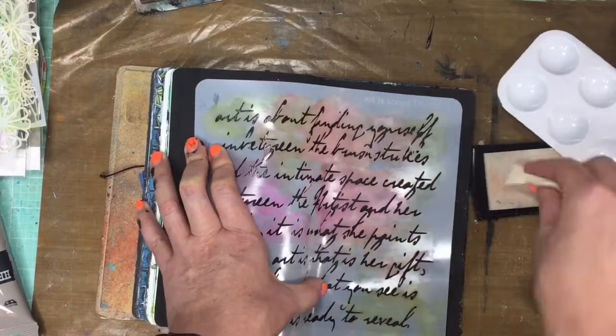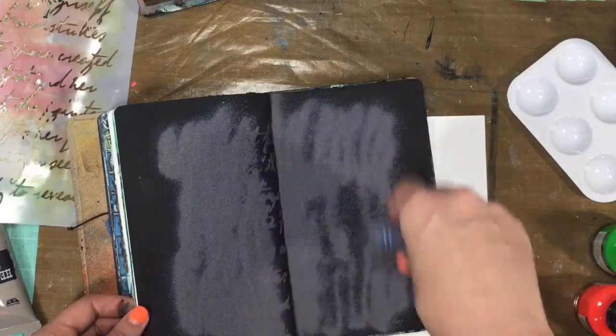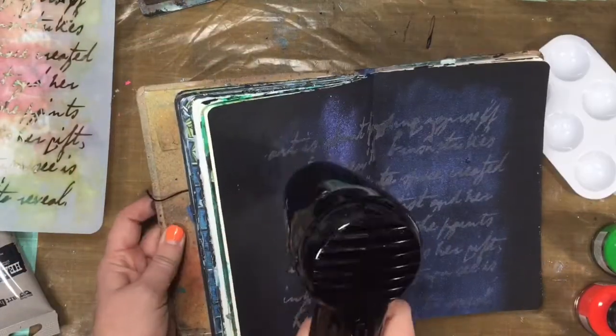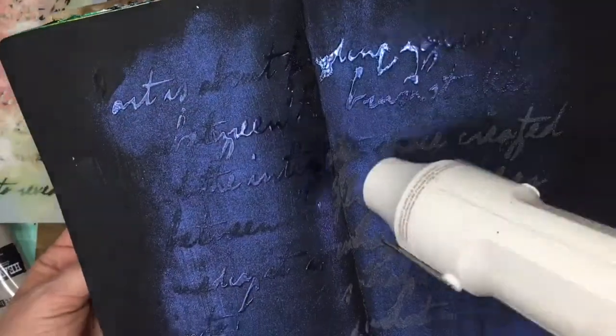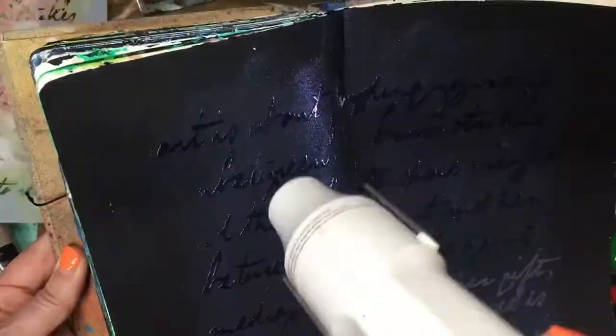So I'm using the Versamark ink so that I can go ahead and emboss on it. And I have the Lindy's embossing powder — I'm going to link all of the products in the description box below so you can look there. The one thing about Lindy's is it has glitter everywhere, so it does come off, but don't be scared by it. And I got this awesome Ranger heat tool from my friend Karen, but there must be some sort of a technique to it because I just couldn't get it to work right. So I went back to my handy-dandy cheapo, and boy, look how fast that embossed all that.